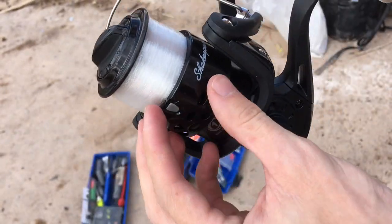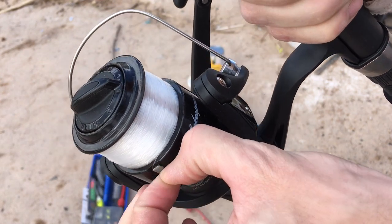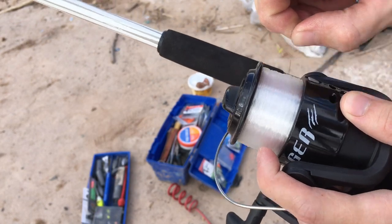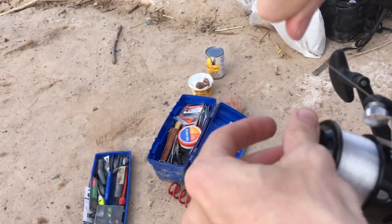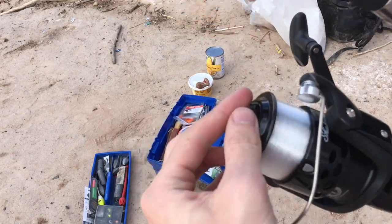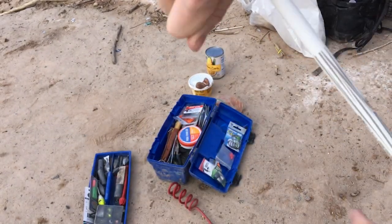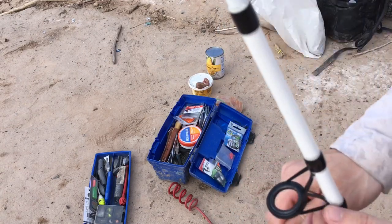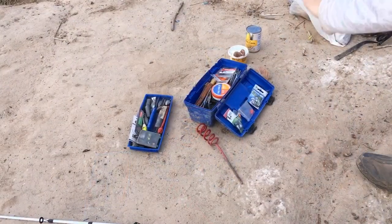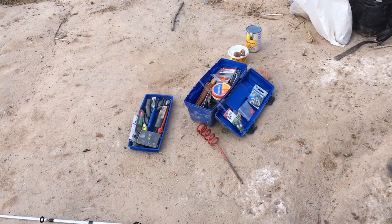Line up the rod eyes. Take the line, open your bail, take the line out of the line keeper. Let's loosen the drag and start stringing up the rod — make sure you don't miss any eyes. Give ourselves some line to work with.